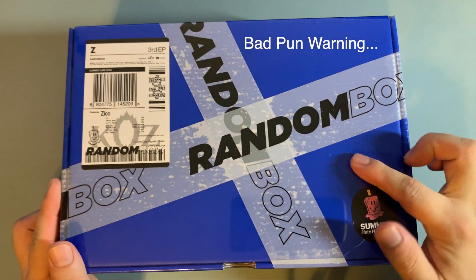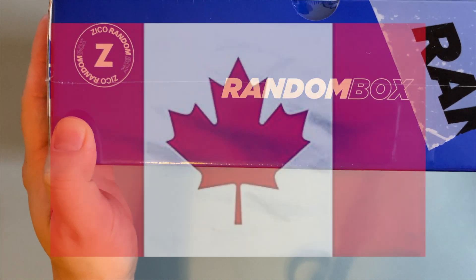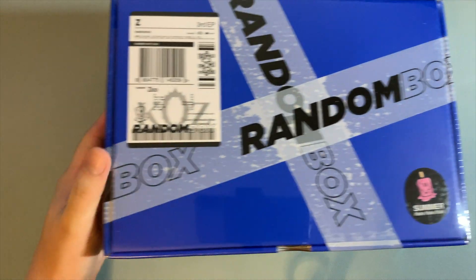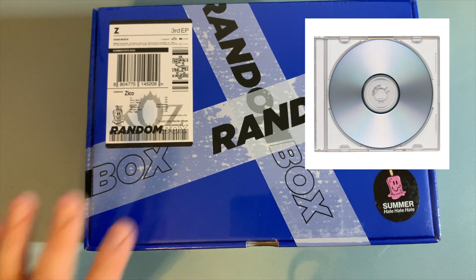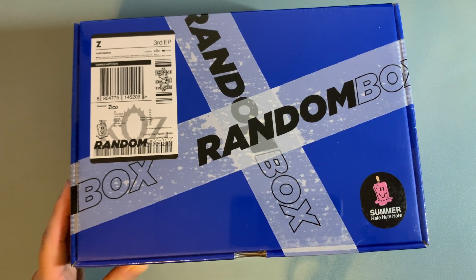What's going on everyone, I got another unboxing video for you today. Today I have a box — and not just any box — a random box. This is Zico's third EP, his third mini album. It came out July first, which is Canada Day if you're Canadian. I was super interested when I first saw the listing for the random box, so let's open it up.